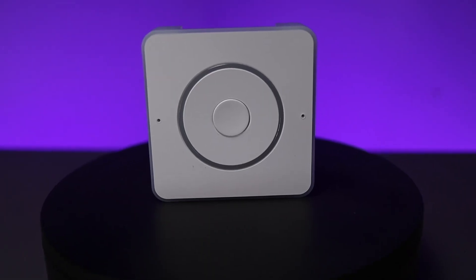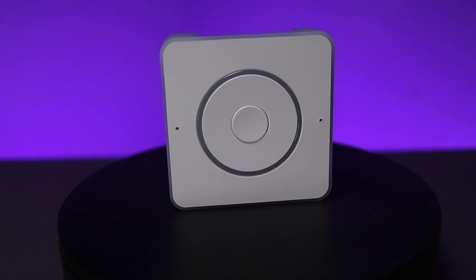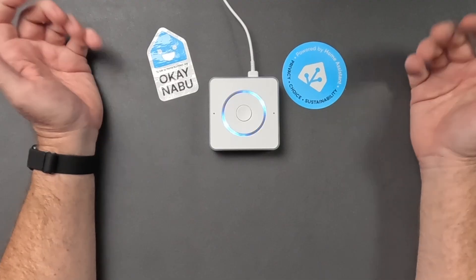The Home Assistant hardware we've all been waiting for is finally here. But does it mean that we can throw away our Amazon and our Google devices? Probably not. Am I going to buy one for every room in my house? Absolutely.